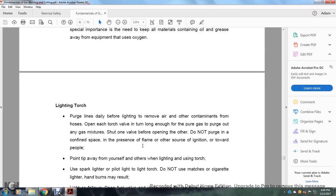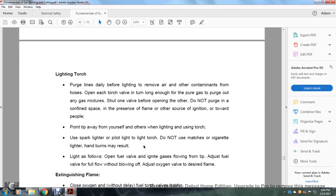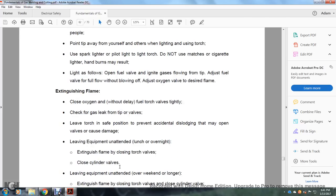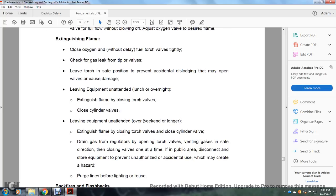Point the tip away from yourself and others when lighting the torch. Use a spark lighter — do not use matches, cigarette lighters, or hand burners. Open the fuel valve with ignition for gases flowing at the tip, adjust the fuel valve to full flow without blowing off, then adjust the oxygen valve for the desired flame. To extinguish the flame, close the oxygen first then the fuel torch valve tightly. Check for gas leaks at the tip and valve. Leave the torch in a safe position to prevent accidental dislodging. When leaving equipment unattended at lunch or overnight, extinguish the flame by closing the torch valve and close the cylinder valves.